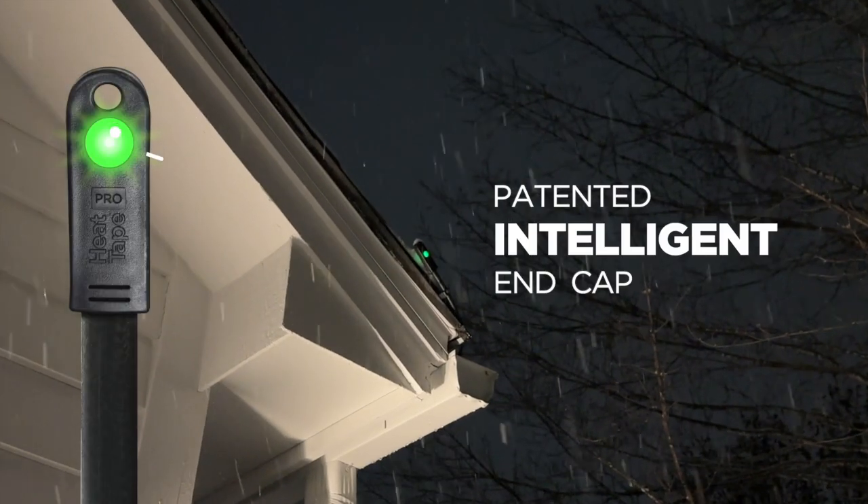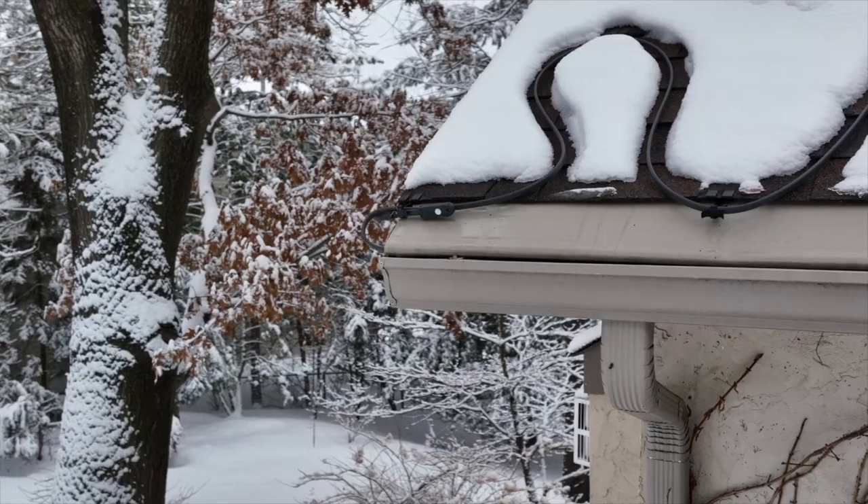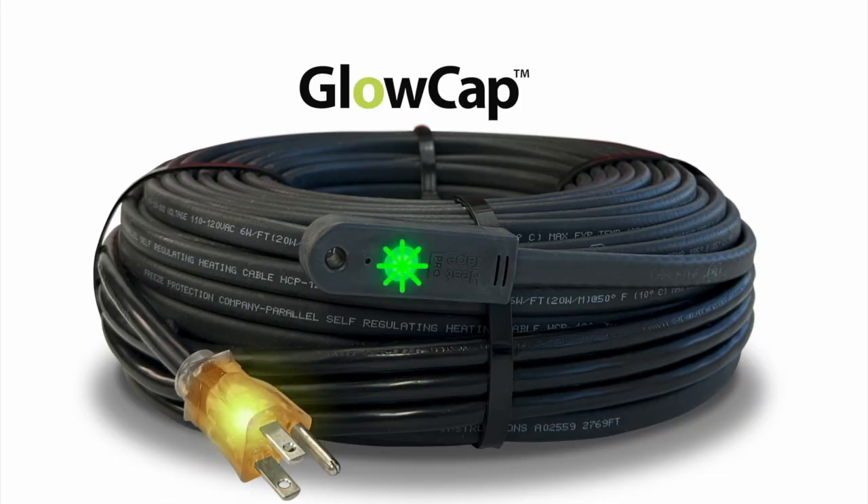It's the only cable in the world with an intelligent LED end cap that tells you the cable is working. Eight: repairability. As you can imagine, given everything I've said about constant wattage heat cable, it obviously cannot be repaired.